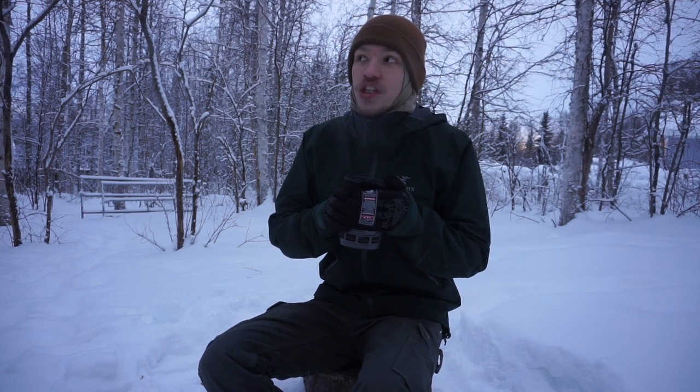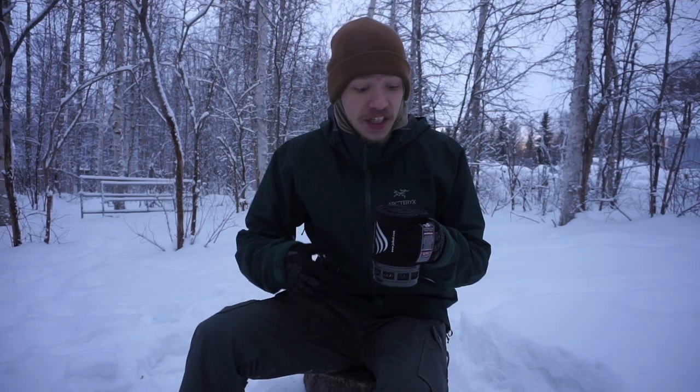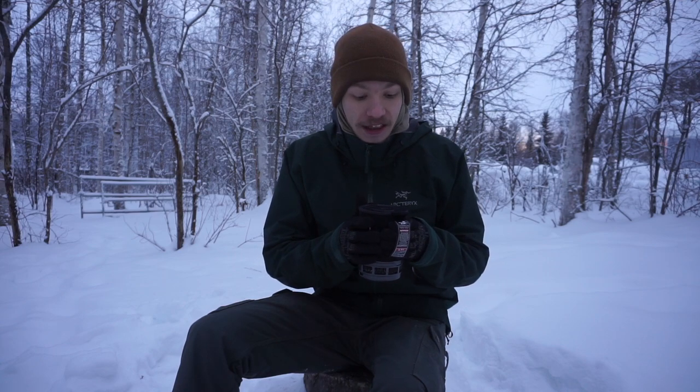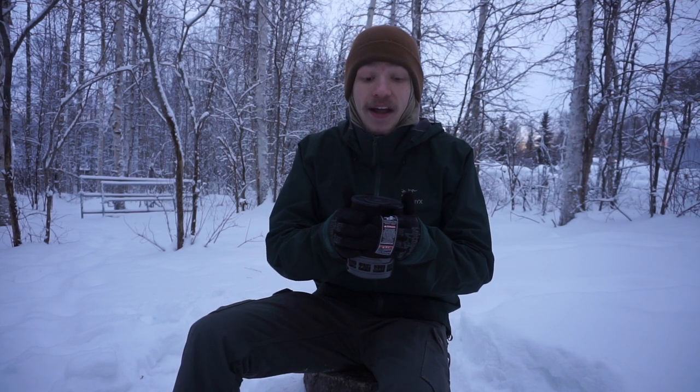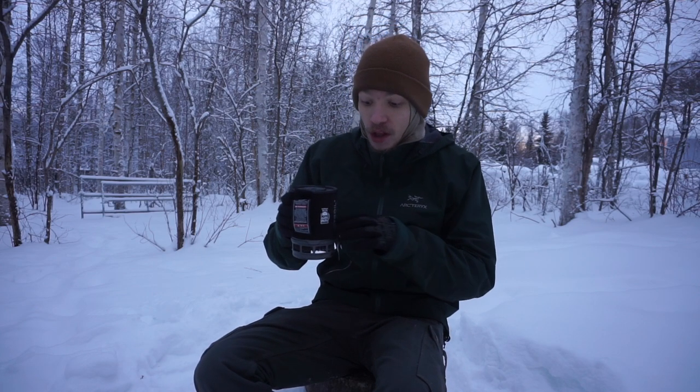The Columbia is just such a good roast. I would highly encourage you guys to check out the Columbia Roast from Starbucks Via, and if you haven't checked out the Via line at all, I would also highly encourage it. It's what I've been using for years. All you have to do is boil up a pot of water — it doesn't have to be on a jet boil, it can be over a fire. I've made many a Starbucks Via over an open fire.